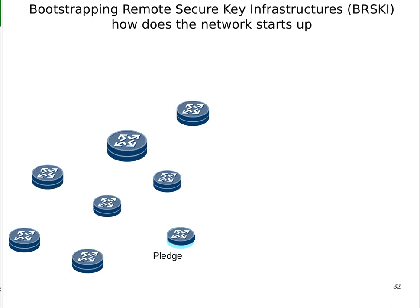So how does BRSKI work in an ISP network? Typically a device is drop-shipped to a new location and is plugged in by some remote hands who may not know anything about the device except they have a list of cables to attach and things to plug in. The ideal with BRSKI is that it just shows up in the NOC just like that.